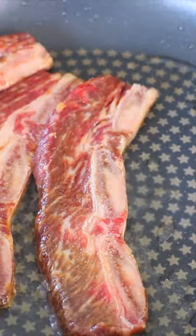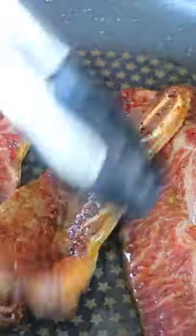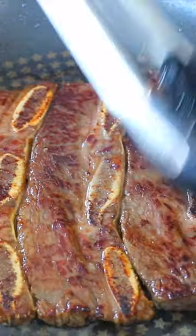We're gonna brown them for 2 minutes on each side. The meat is meltingly tender.